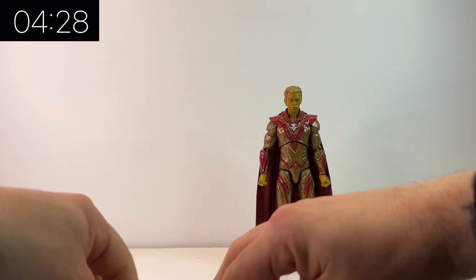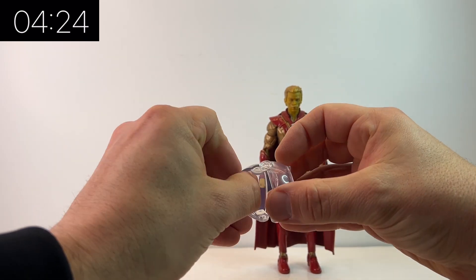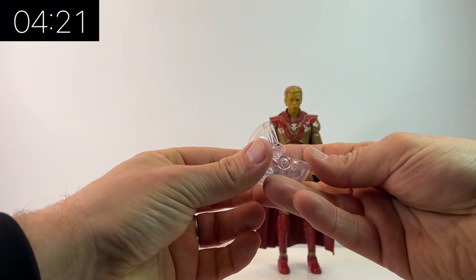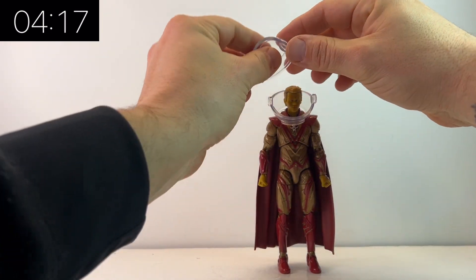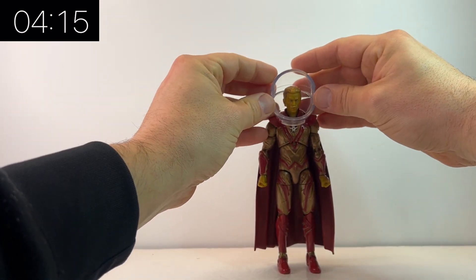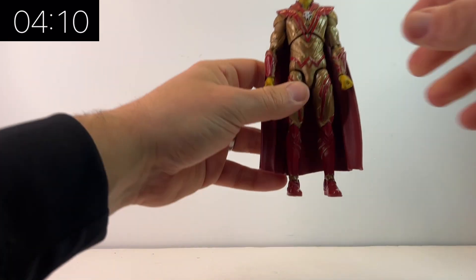Out of the box he really does impress me. He comes with two Build-a-Figure pieces for Cosmo — the tail and the helmet. Not the most exciting pieces for the Build-a-Figure, but then again it's a Build-a-Figure dog. You can see how big that Build-a-Figure is going to be because this helmet fits over the head of Adam Warlock quite easily.